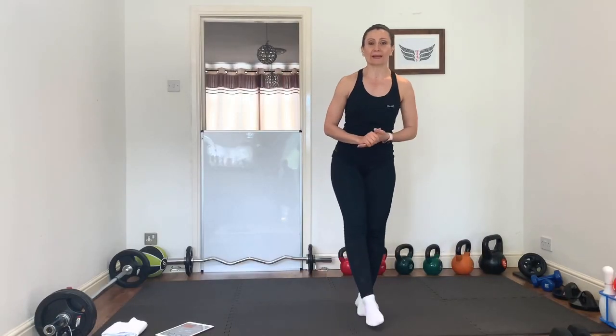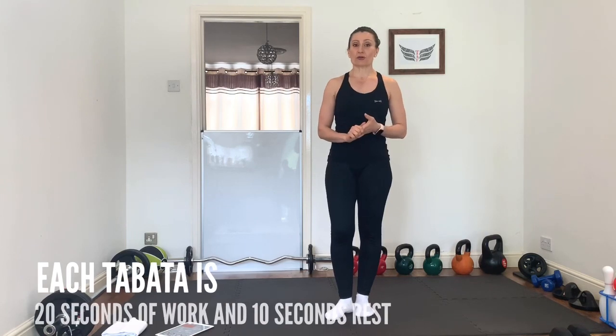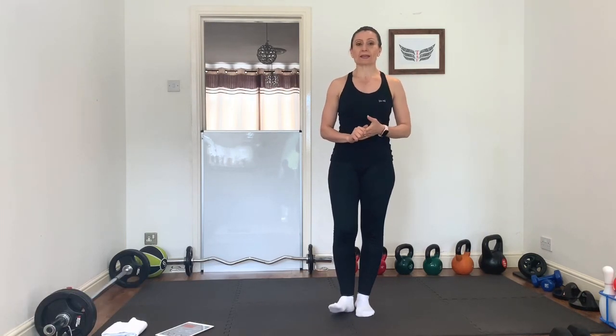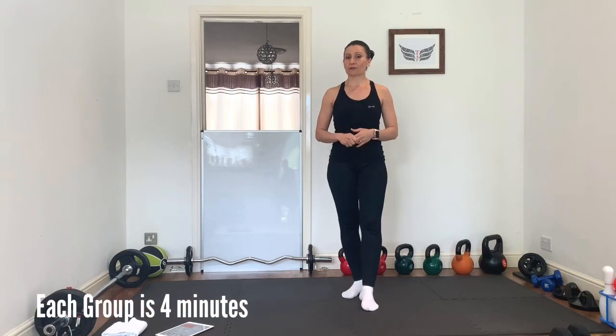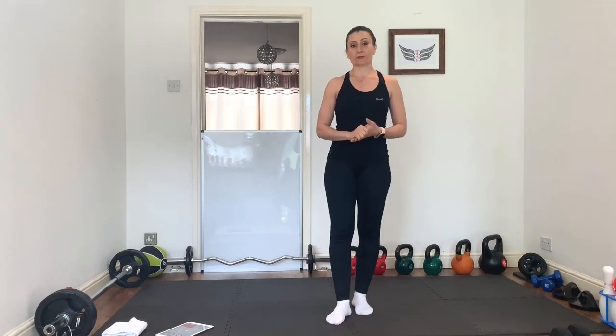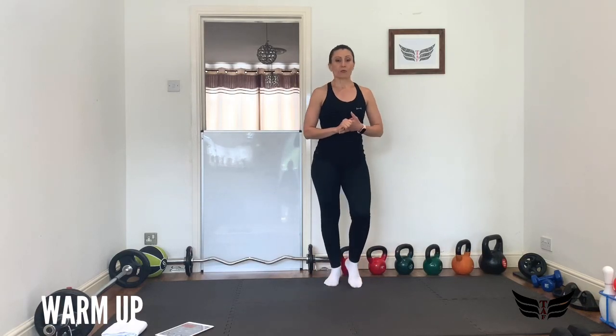Hi guys, welcome back! Today we have a 30-minute full body Tabata workout. How Tabata works is 20 seconds on with 10 seconds rest — those 20 seconds have to be your maximum effort. We have five groups of exercises and four exercises in each, 20 seconds for each exercise, and we're going to repeat each one twice.